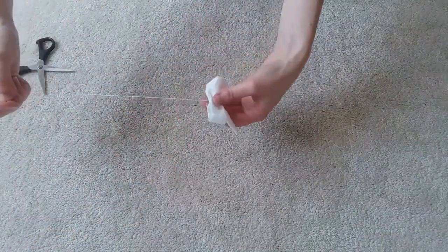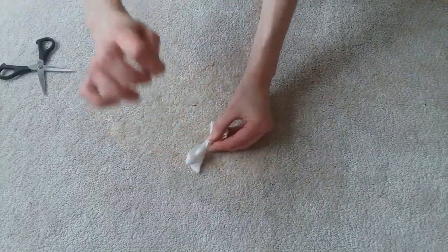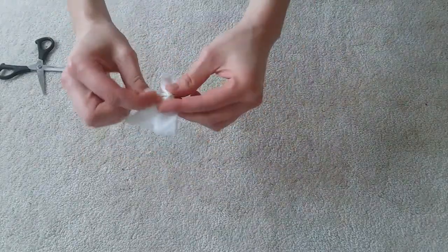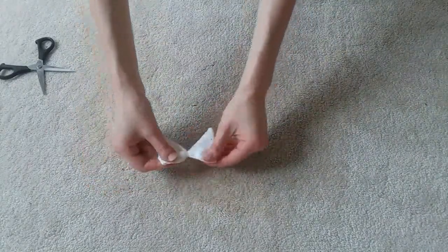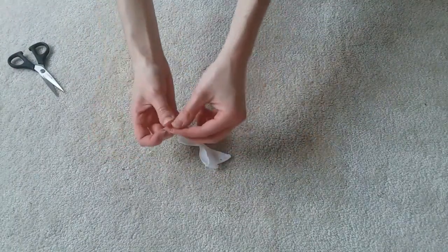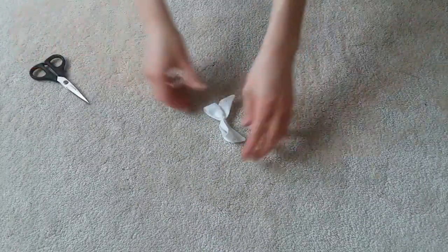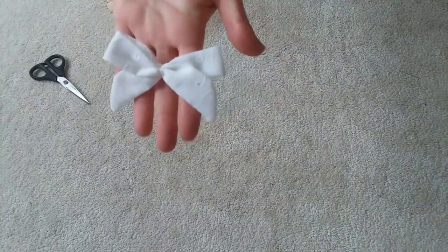Sew through those folds a few times. Then wrap the excess thread around the center. And finish it off with a knot. And I broke my needle — I don't know where the pointy end went, it's still in my carpet somewhere. It's fine. There you go, a twin tails bow.